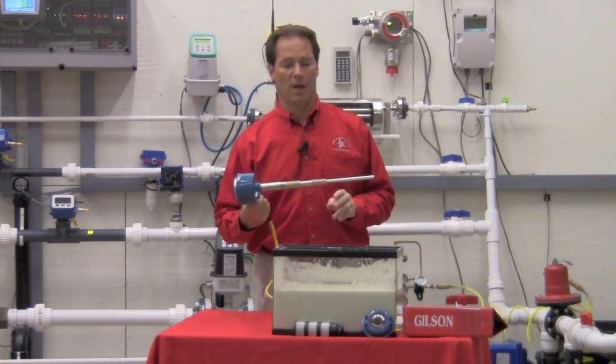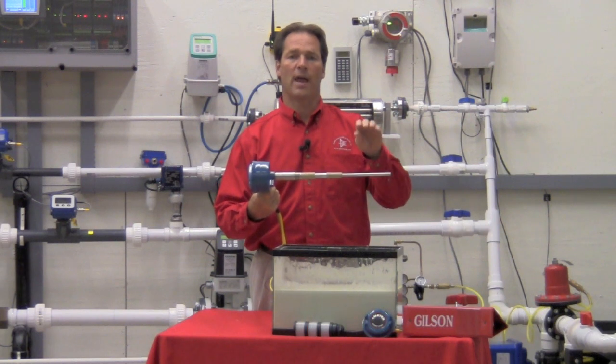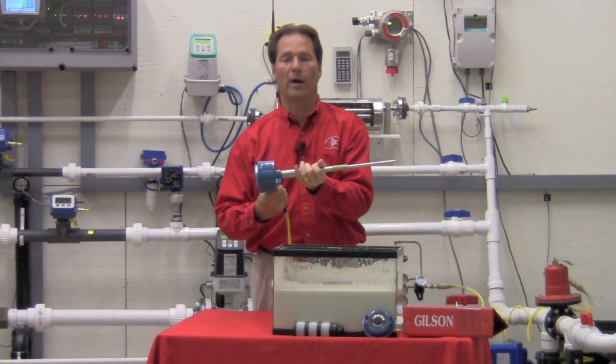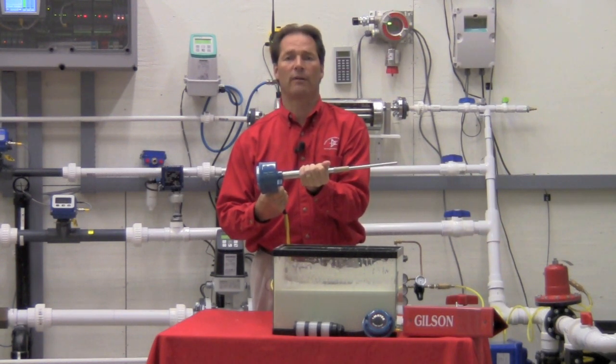Basically, the way that the probe is designed, this is my active section of my probe. When I touch the active section of the probe, I will detect level. Back here, this is my coat shield element. You'll see that when I grab in here, I can do all I want — I'm not going to detect level.